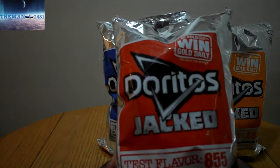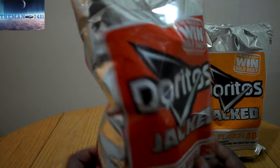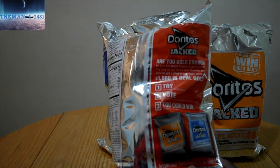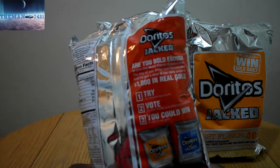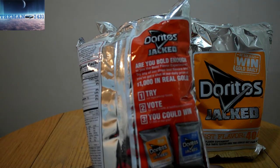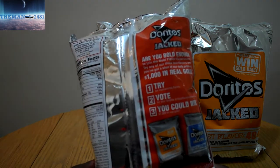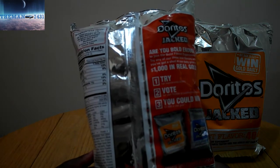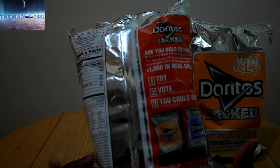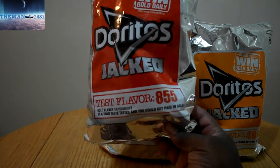Let me show you guys a little bit closer here — sorry for the lighting. Basically it says: number one, try; vote; and you could win $1,000 in real gold. All you've got to do is go to the website, and if you can figure out what the flavor is in the bag, you've got a chance at winning $1,000 in gold. So we're going to start off with the red.